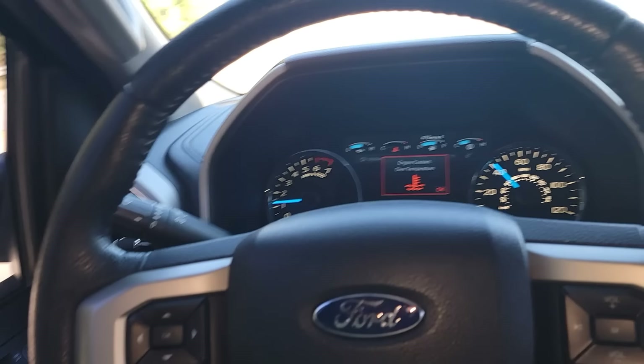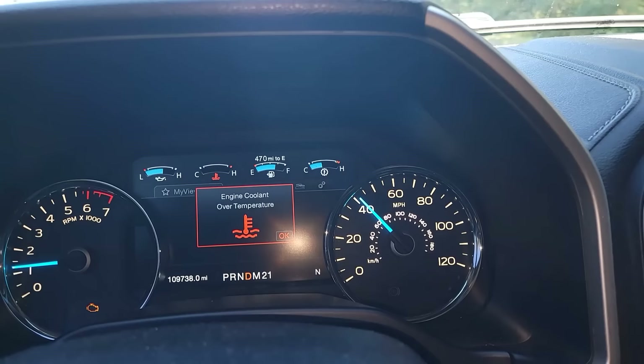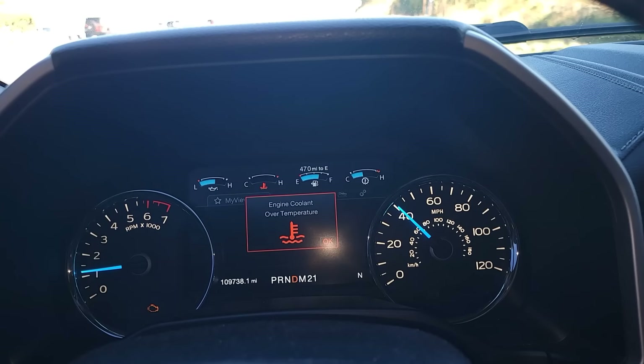Look at the trans temp — it's completely fine. If the engine was actually overheating, you'd see the trans temp go up too because they directly correlate. The trans cooler has engine coolant running through it, which would cause the trans to overheat as well. But it doesn't do that. It's semi-cold and all of a sudden the light triggers.